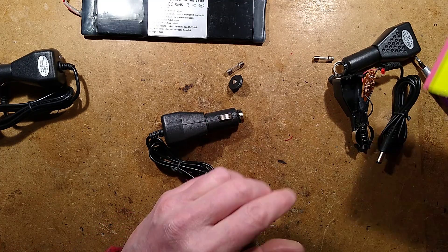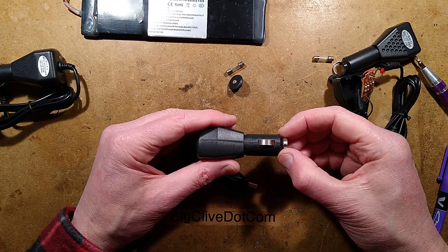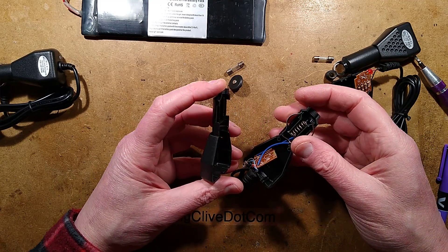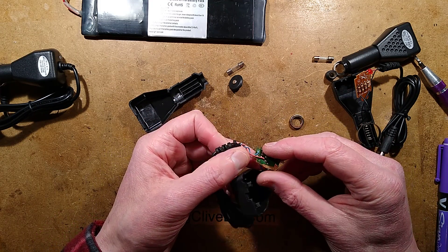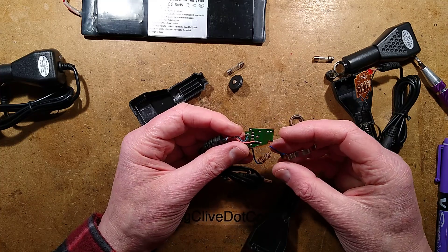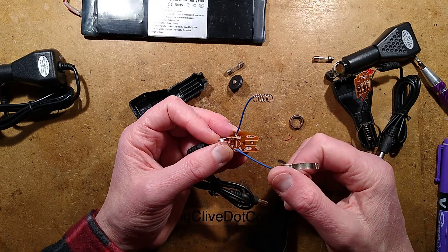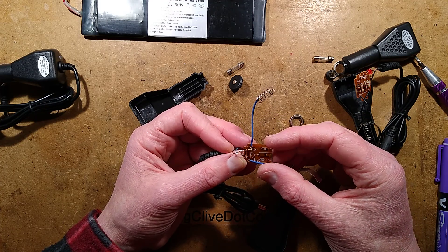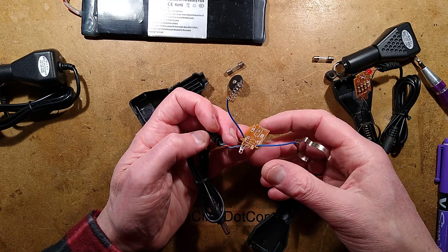I wasn't really expecting to say that with these. What's this going to be? Oh, they've saved money - it's got a smashed circuit board. And there's one resistor: 1.5K - brown, green, red - in series with the LED, and it's just going straight out again. Wow.